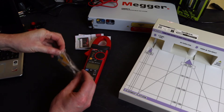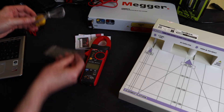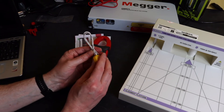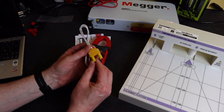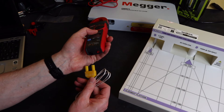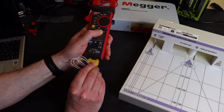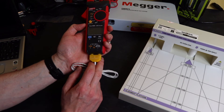You also get a thermocouple, which I hardly use at all. It's a braided K-type thermocouple that plugs into the bottom of the meter, alongside the connections for the probes.